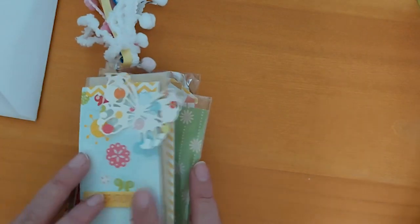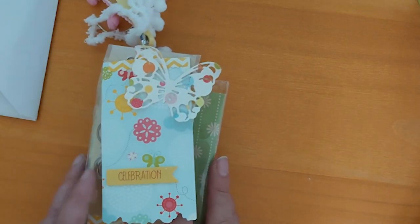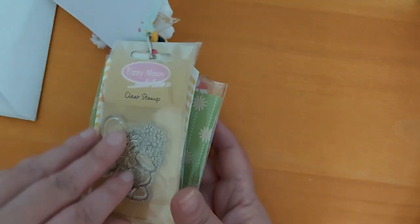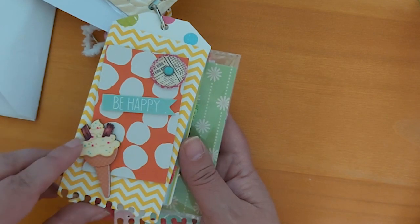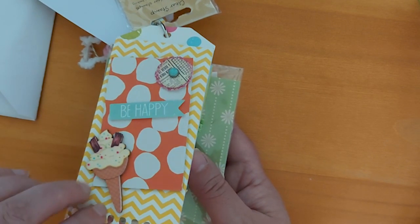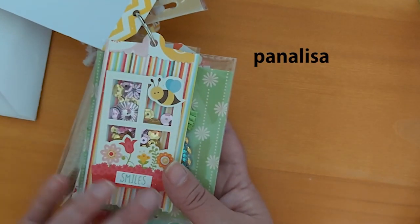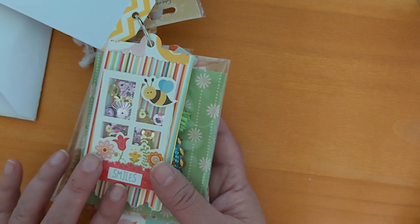This is the tag flip. You had to include at least five tags, so I've tried to do them for any occasion — obviously 'celebration' could be for anything. I really like this butterfly one. In between I've put a little goodie as well — I've put a stamp in there. Then there's one that says 'be happy' with a wooden ice cream. The dies I used I think were from Alley, but if I remember I'll leave it in the description down below.